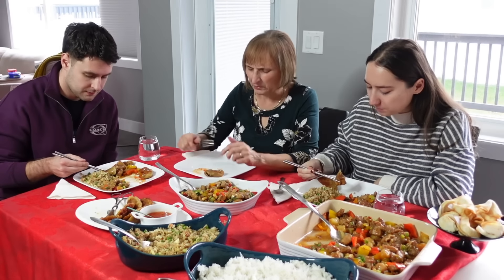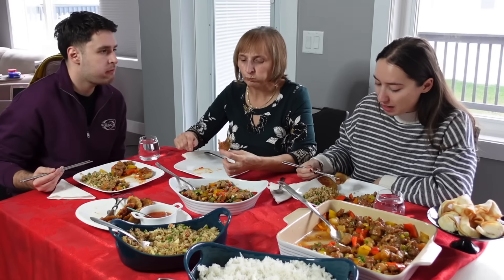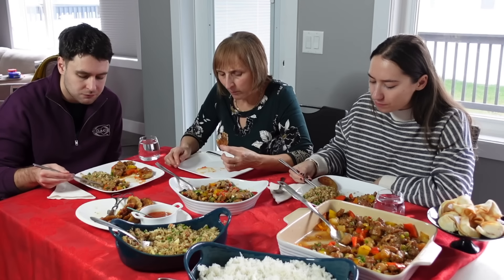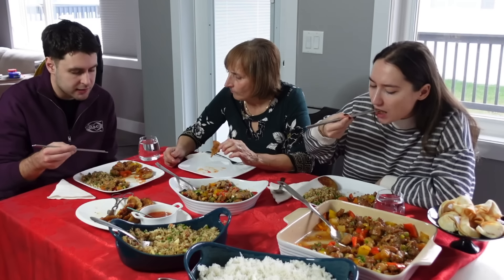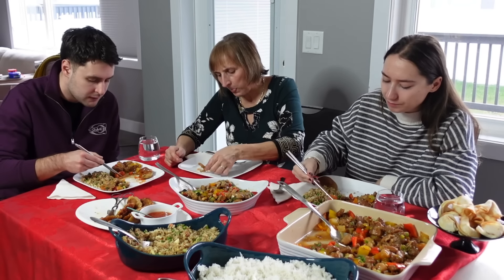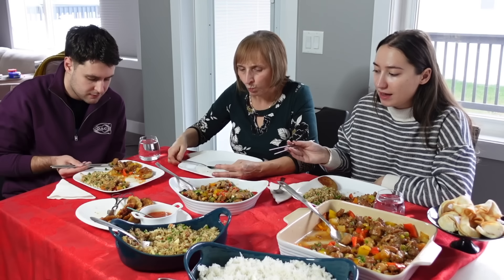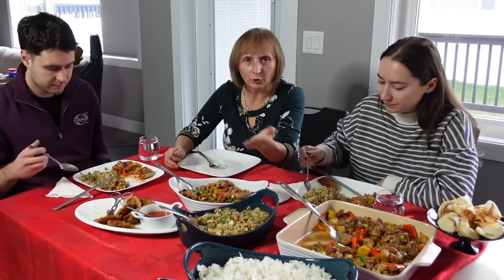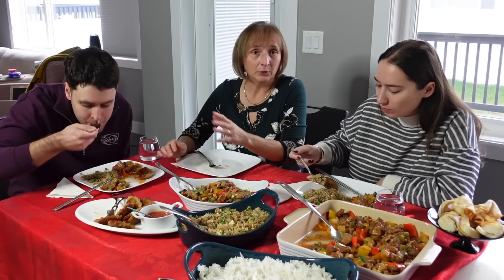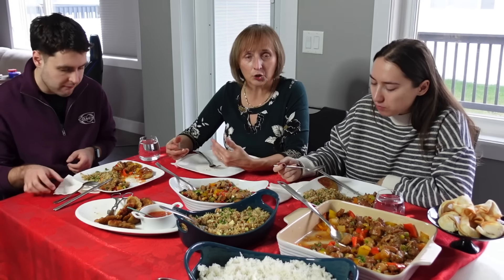Pored ovih jela, ovdje se moglo naći i chow mein noodles sa piletinom ili beefom — to često pravim, ali mislila sam da je malo previše. Rižino tijesto sa šrimpom también svi volimo, i tofu. Ima tu mnogo jela, ali mnogo je sličan princip — uvijek ima dosta povrća, i to mi se sviđa kod kineske kuhinje. Nisam ni znao da oda ima ananasa — baš dobro ide. Ima i u sosu soka od ananasa, to da pravi sladunjavo.